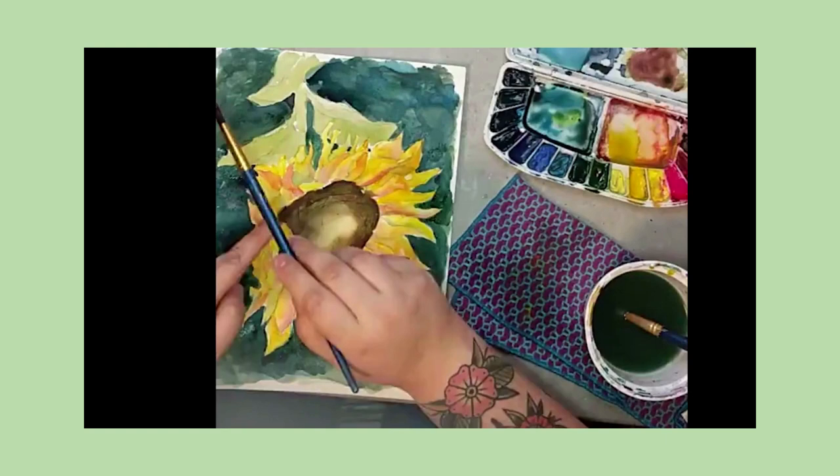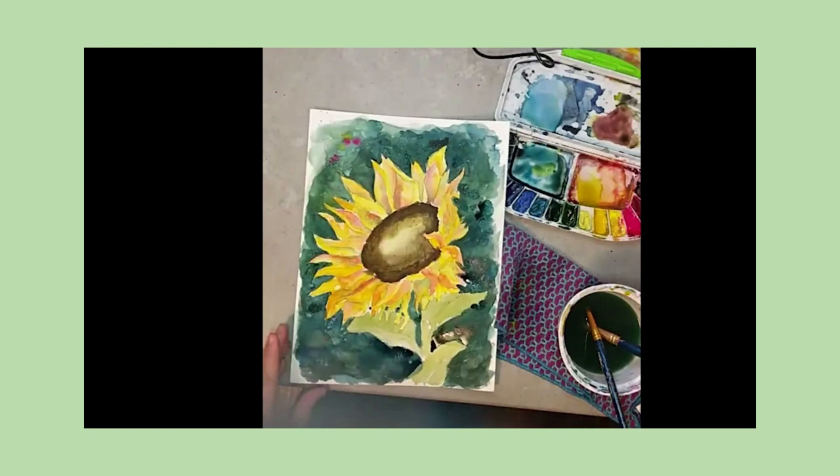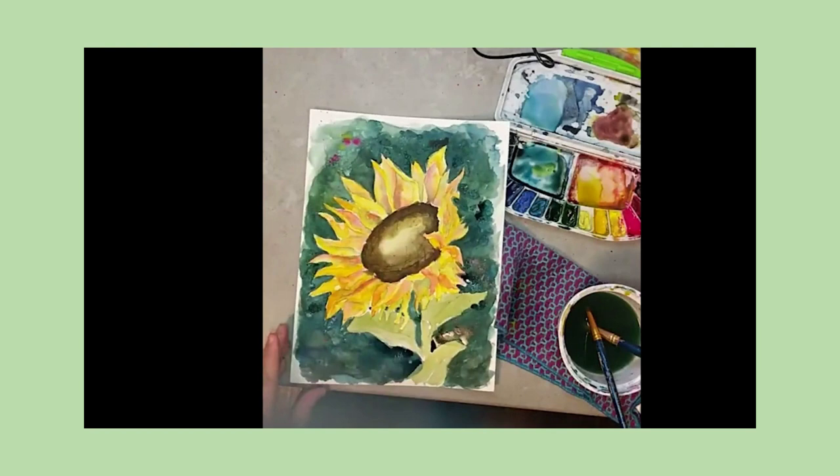A really nice way to add dimension is adding some dots of color, some little sprinkles, a nice technique of splatter, and then sprinkling some salt all over it and letting it dry. In those easy steps, you can take it from being basically a beginner painting to having a beautiful piece of art. Thanks for watching!